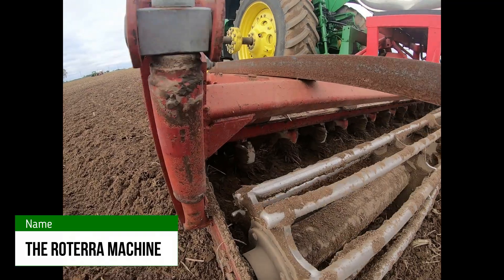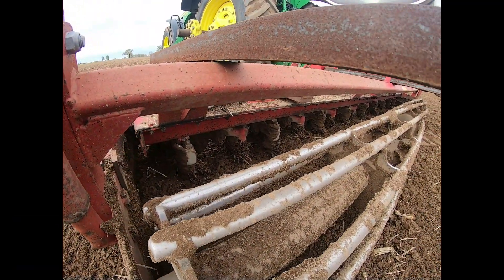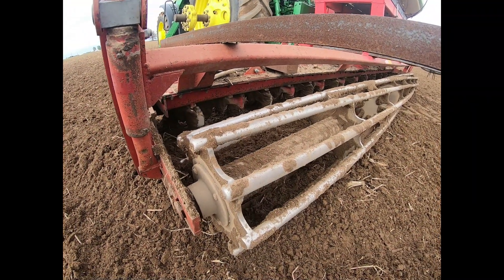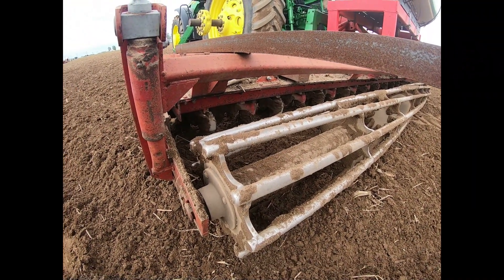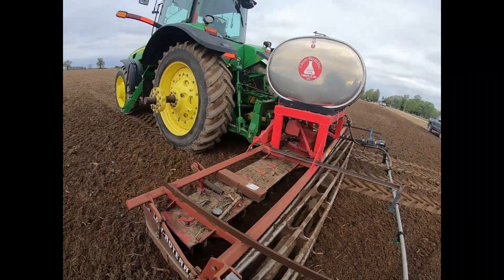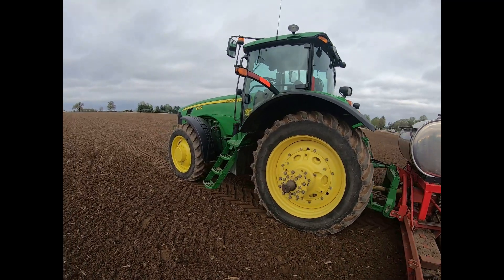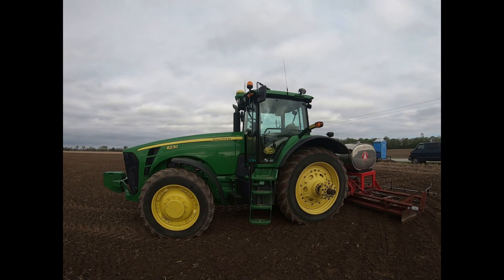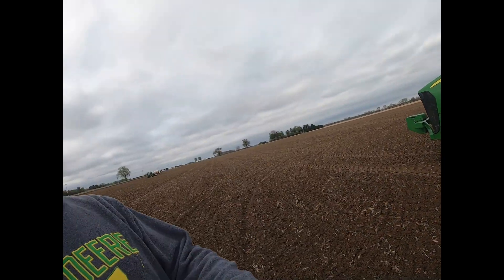This is another tool we use to prep the ground and get it ready for the transplants — it's the Rotera machine. It's got little tines that rotate pretty quickly, and then there's what we call a beater bar that takes the dirt and packs it down so it's not too fluffy. It's pulled by a John Deere 8230, and it's also got an RTK auto steer system so that we match the same auto steer path we're doing with the planter, meaning there are no wheel tracks in an area where a tomato plant could be.